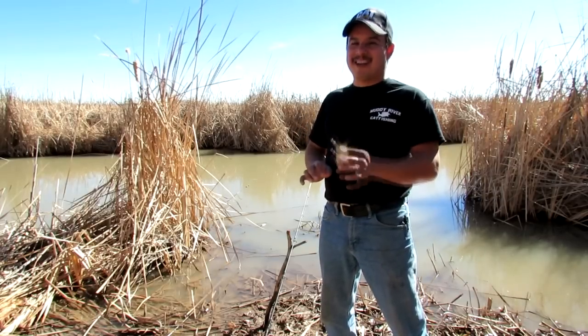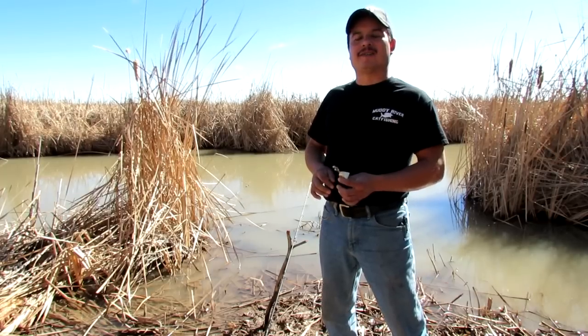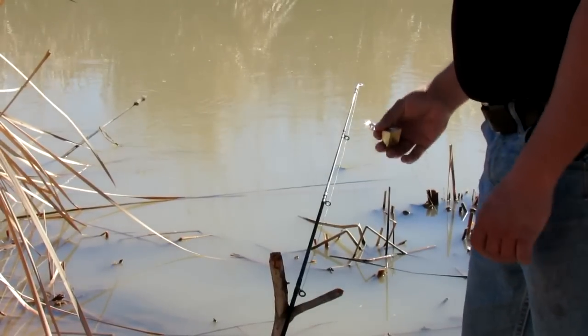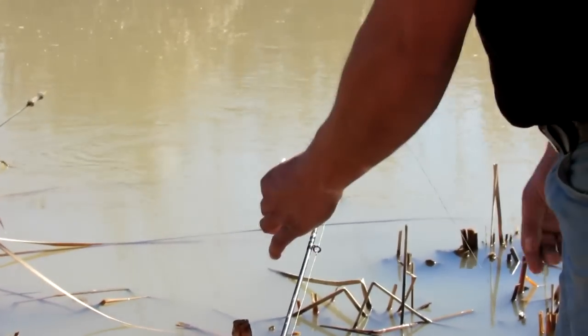Believe it or not, there's a right way and a wrong way to use it, and there's some tips and tricks I'm going to show you here too. So first of all, let's start with how NOT to fish with the fishing bell.